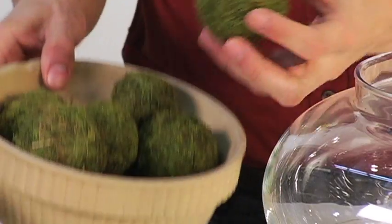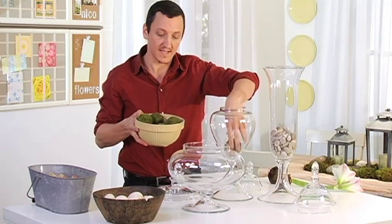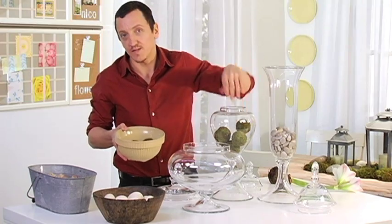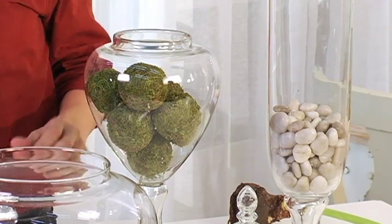Another really good one is these beautiful natural moss spheres from Pottery Barn. You just put them in the vase as a filler — it's very interesting and you can have your vases on display year round. It's better to have something in there than nothing, so just put them in there like that.